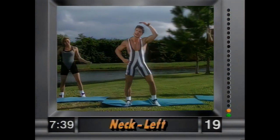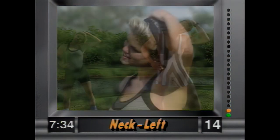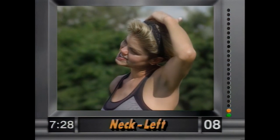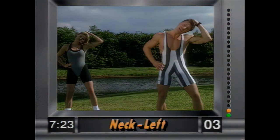Switch sides — left side, ear to the shoulder, gently. We're not pulling, right? Gently, ear to the shoulder. Hold it there — we're not yanking on this. Good form, hold it there. Remember, this is only eight minutes long.